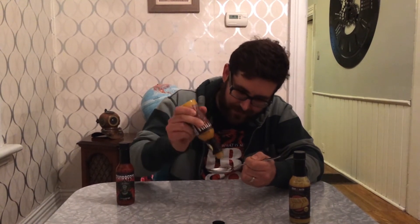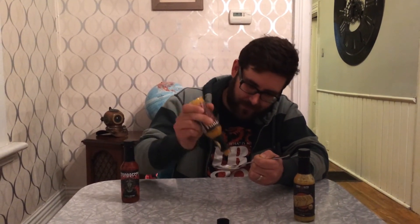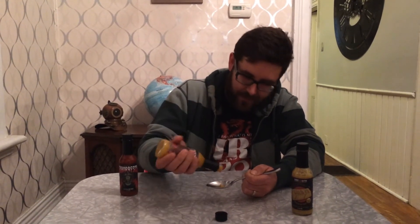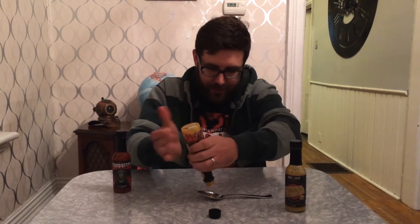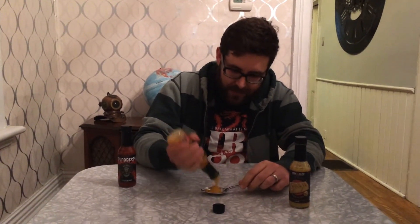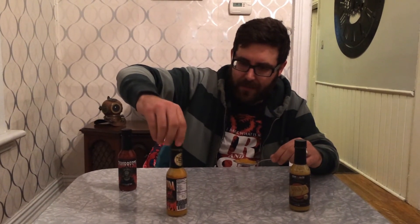Smells really good — you can definitely smell a sweet, fruity, pineapple smell. This one is even thicker than the last one; it's really hard to get out of the bottle. This might be like — oh, there we go, there's a good shot of it. Maybe it was just a little hard on the top. It was a little tougher to get out than the last dab sauce I reviewed.